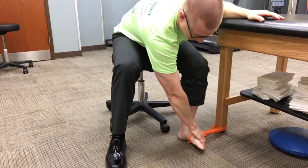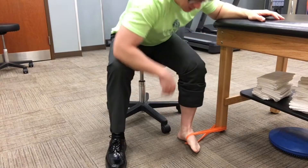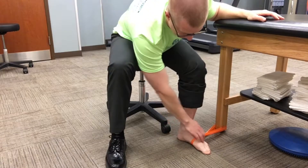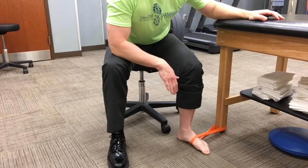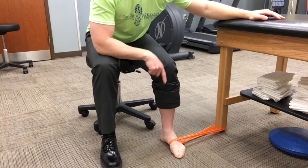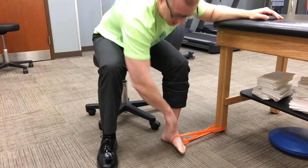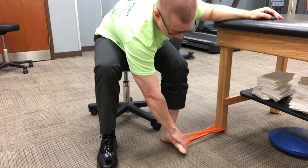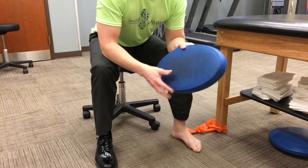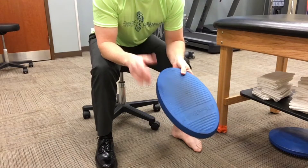Next we're going to do an ankle eccentric load. Take a band, put it around something sturdy. You're going to push the foot in — I'm helping stabilize it — and then slowly let the foot relax. I'm still trying to keep that arch in the foot. Push in, and let that resistance slowly relax. If you need more resistance, take it further; if you need less, come closer. The key is to have enough resistance so that you have to slow the foot down — push the foot in, slow it down.